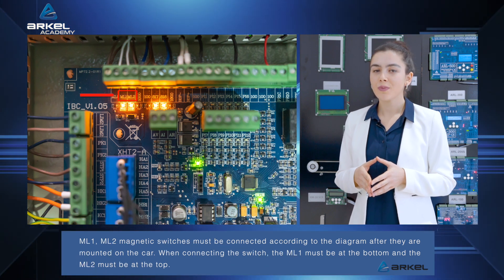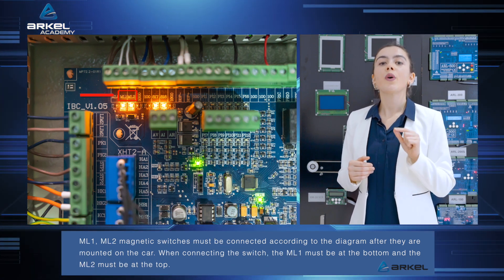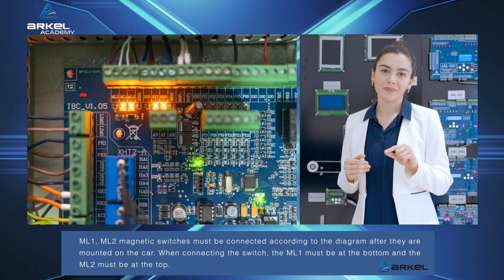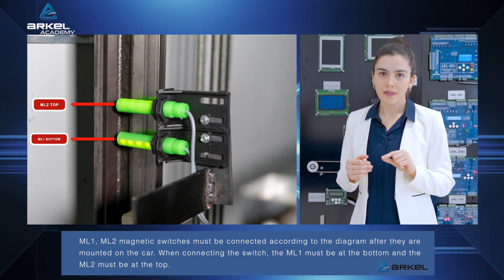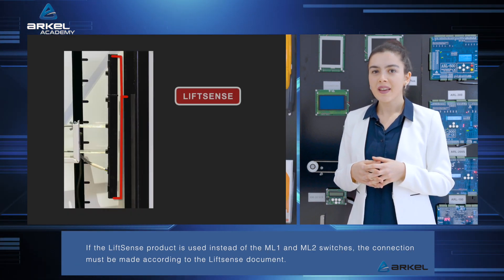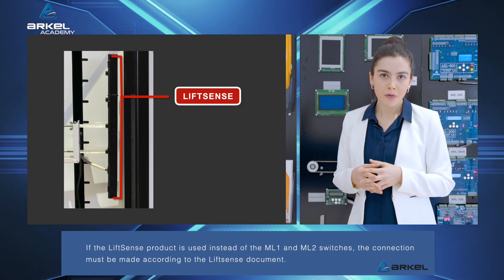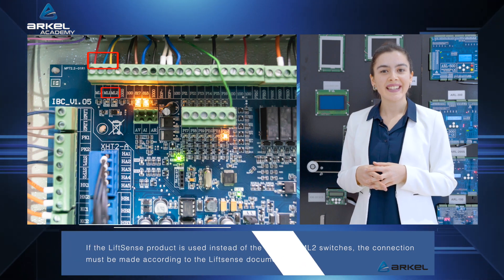ML1 and ML2 magnetic switches must be connected according to the diagram after they are mounted on the car. When connecting the switch, ML1 must be at the bottom and ML2 must be at the top. If the LiftSense product is used instead of the ML1 and ML2 switches, the connection must be made according to the LiftSense document.